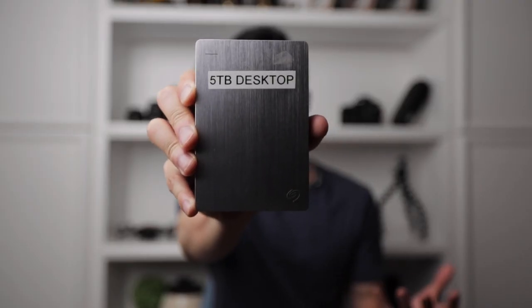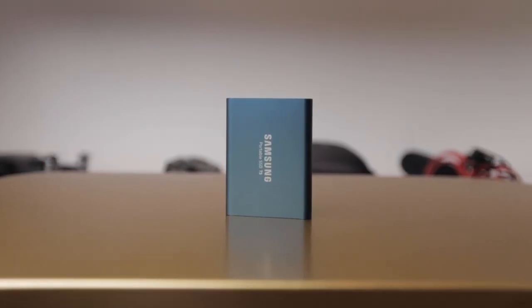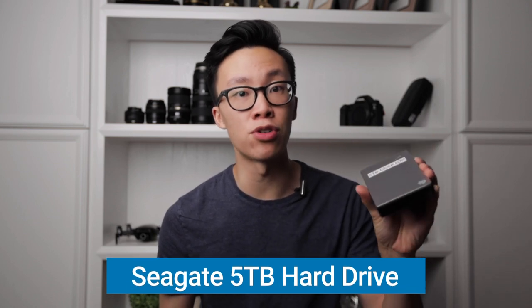You've got to have a place to store all your photos and videos that you're shooting. I like to bring my Samsung T5 solid state drive — this one is 500 gigs and I use it to store all my footage, all my photos, and edit off of it since it's really fast. I also have a five terabyte hard drive that I use to back up all my projects, just in case something bad happens to the primary drive so I have a redundancy of all my footage on a separate drive.